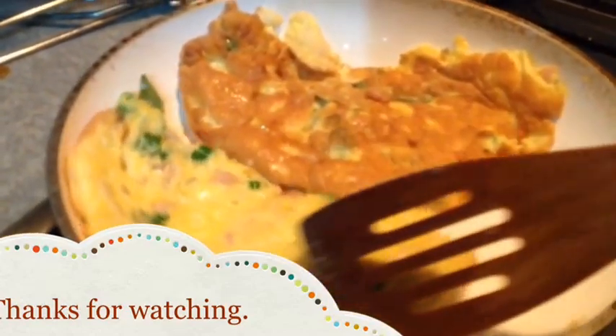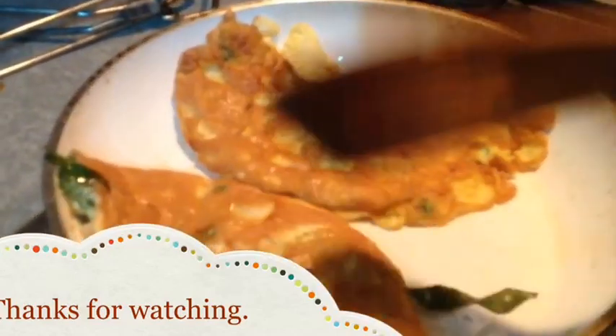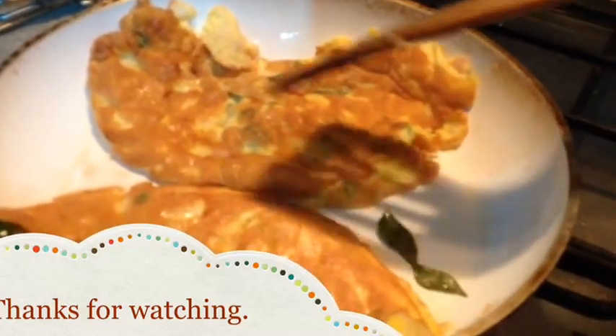Good luck guys, good luck girls. Try this — I'm sure it's worth it. Bye for now. Signing out, Sam George.